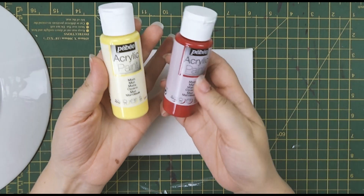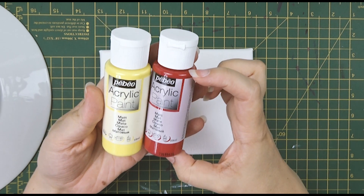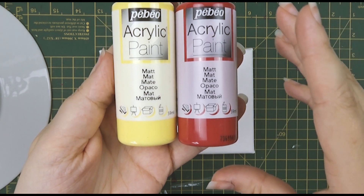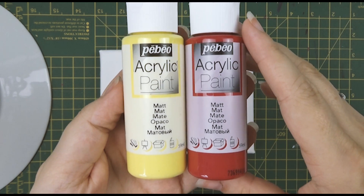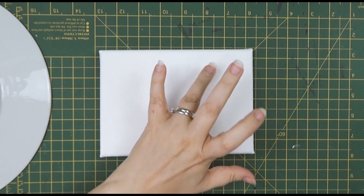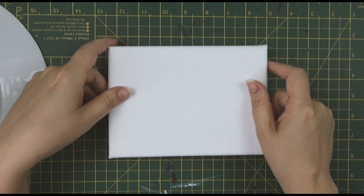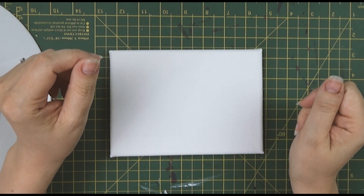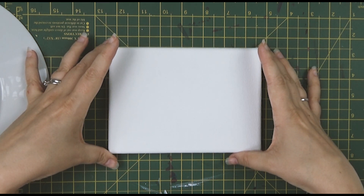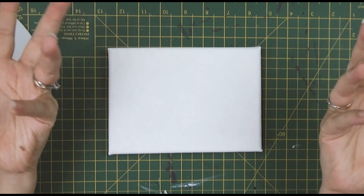It is the Pebeo brand of acrylic paints — I believe they're actually craft acrylic paints, for painting models and wood and stuff like that — but I've seen these guys make pretty things with them and I thought I want to do that too. So I got this little canvas from The Works, just a tiny one, a little bit bigger than A6, a little bit smaller than A5. I've primed it in gesso and left it to dry overnight so hopefully it's ready to go.